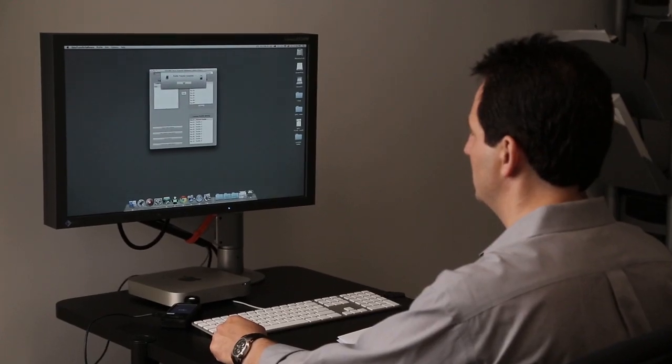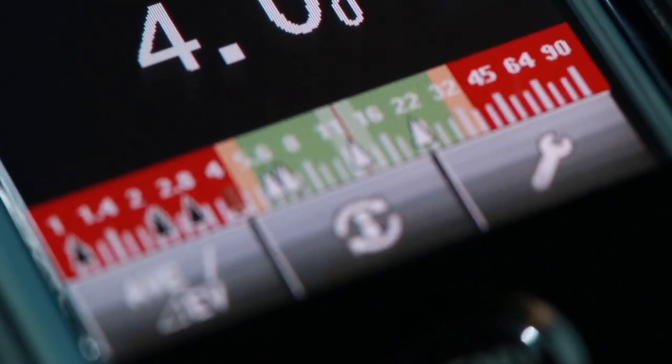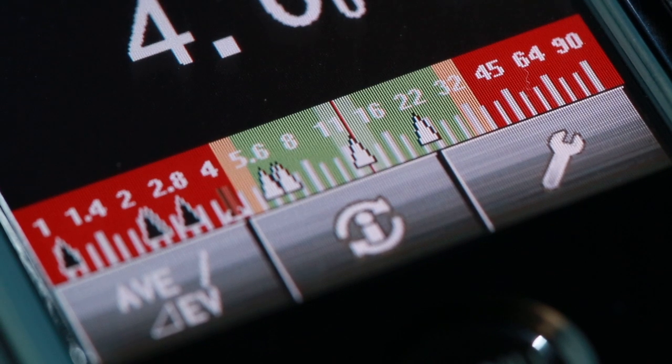Using the DTS software in combination with a Sekonic or X-ray target, the dynamic range of your digital camera or film can be programmed into the L478 to create a latitude display that mirrors the range of your camera system. Up to 10 profiles can be stored in the meter.